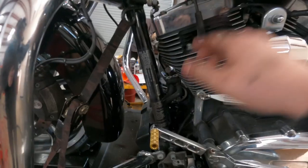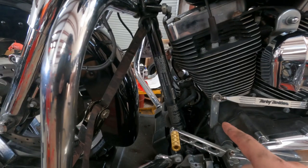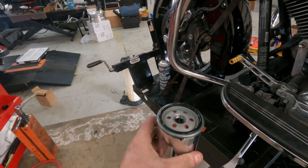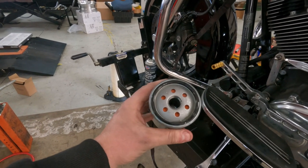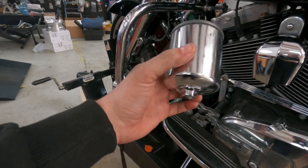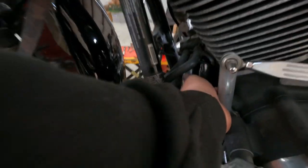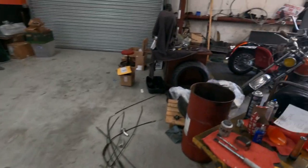Once you have your drain plugs back in and torqued to 18 foot-pounds, we're going to clean where the oil filter goes with some brake cleaner and then reinstall our oil filter, making sure to put some fresh oil around the gasket surface. I like to put a little oil around the o-ring and do a little bit of oil inside the filter — not enough to where it's going to spill out, but just enough to wet the core. Now thread it on. This one has a nut on the bottom, which from Tucker Rocky or Drag Specialties is typically a 17 millimeter. Slide the oil filter in, get it started, and go hand tight.